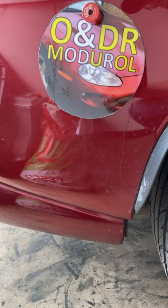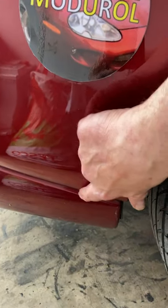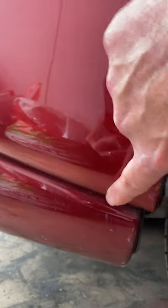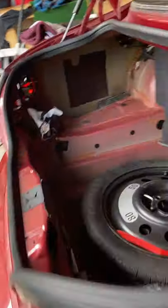Hello and welcome to this short ONGR module video about how to prevent the rust getting any worse at the bottom of the panel here. Unfortunately I haven't got much rust, but if you do, you can actually prevent it getting any worse by treating the inside of the car here.